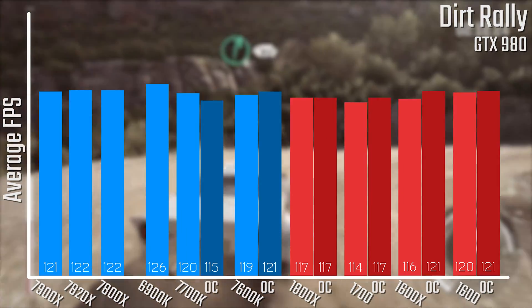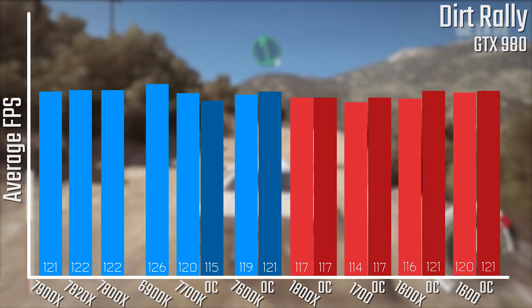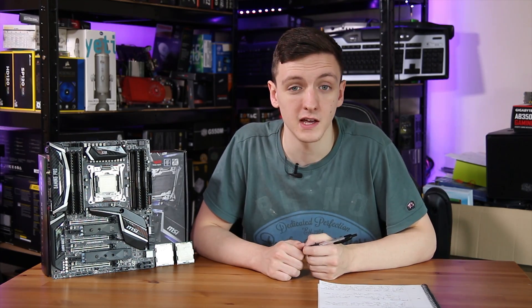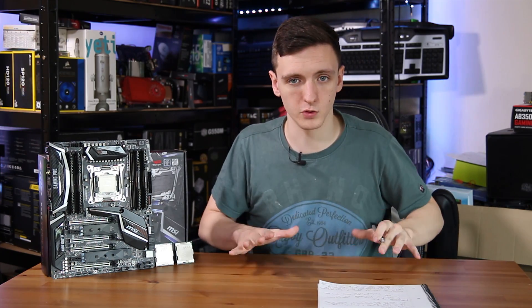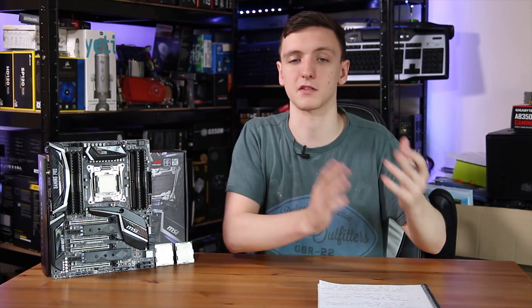All three Skylake X chips are significantly more expensive than their Ryzen counterparts, so do take a look at Ryzen in terms of value for money. The 7900X is the fastest chip on the block for now — Threadripper is just around the corner, and it'll be interesting to see how that performs. Even comparing the 8-core and 6-core Intel chips against the 1800X and 1600X, the Intel ones are faster due to their single-threaded performance advantage. In gaming, I didn't see a massive difference — GTA 5 is somewhat Intel-heavy, but in Dirt Rally and 3DMark Firestrike there wasn't much in it, so I'm quite impressed.